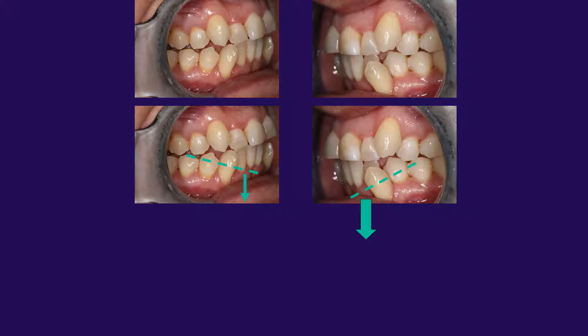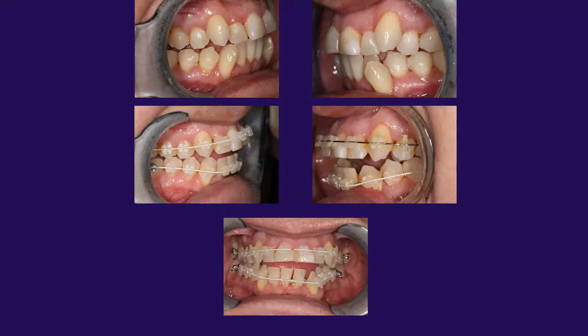In this case we have mesially tilted canines on both the right and left hand side. You can see that the left hand side is far more severe. The doctor here used continuous arch wire, which created both an anterior open bite and a cant.